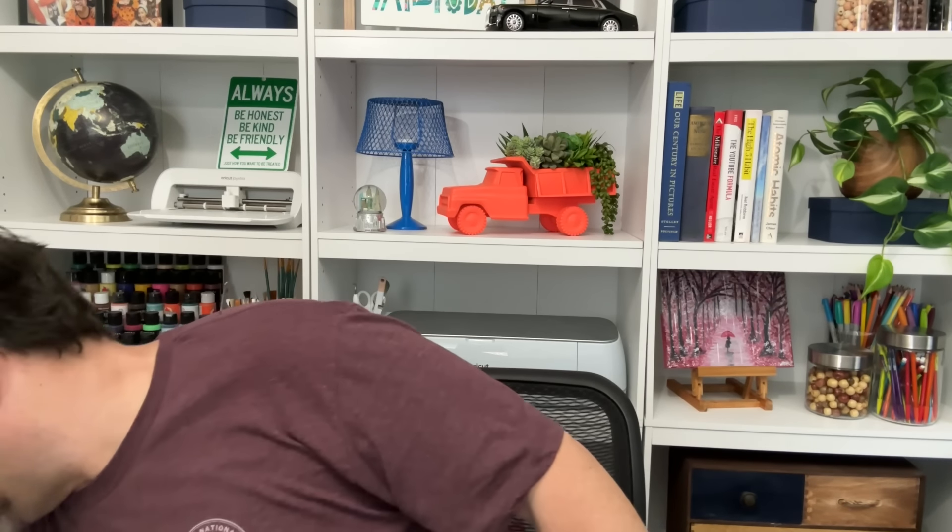I found these two great vases at Dollar Tree. This is the first one — it was available in three different colors: white, gray, and I grabbed this black one because I really loved it. I kind of loved this mid-century modern vibe. This one also came in a couple different colors. I thought this could be a nice addition to the craft room, but also to my living room. I was honestly thinking about putting these on my mantle, so more to come there.